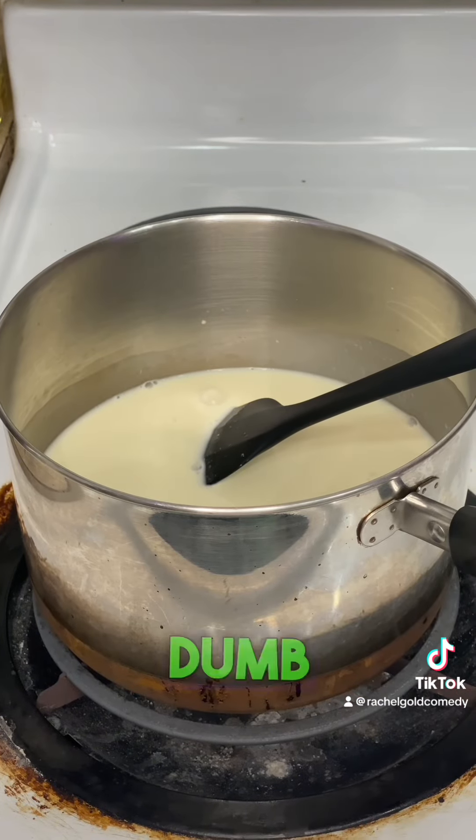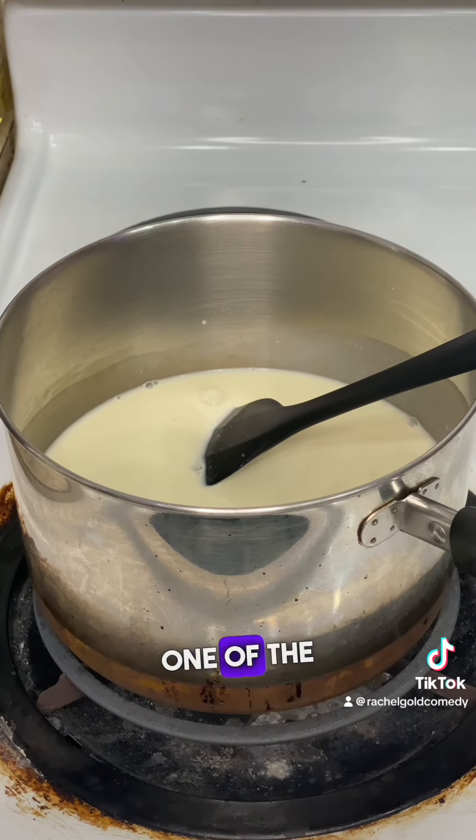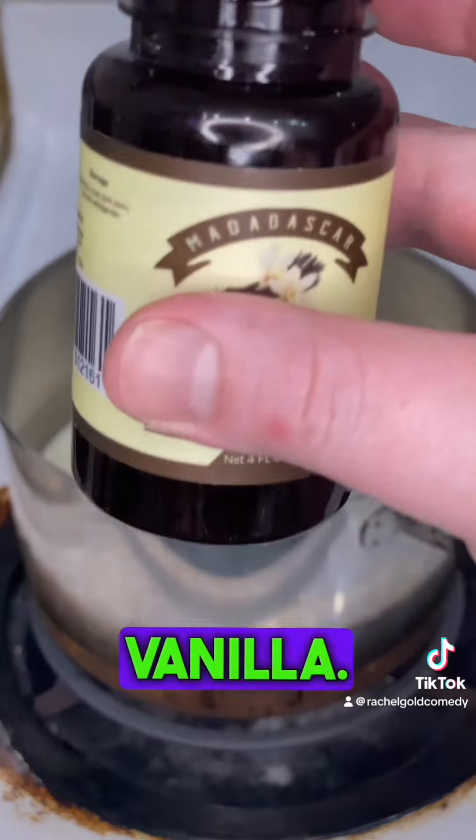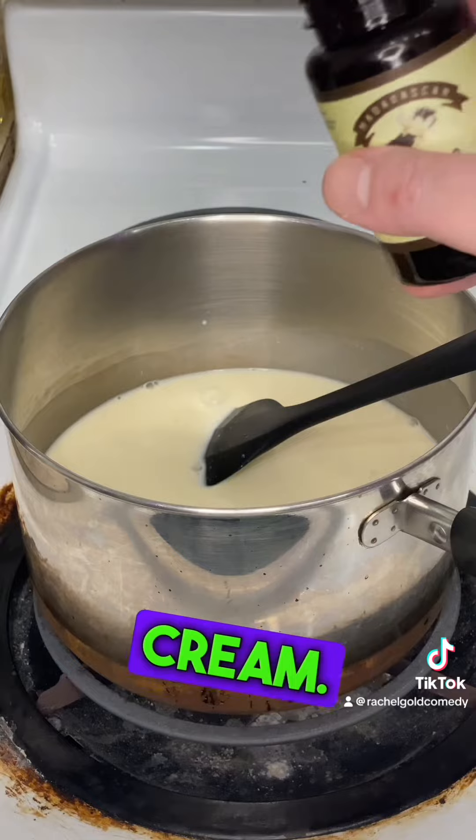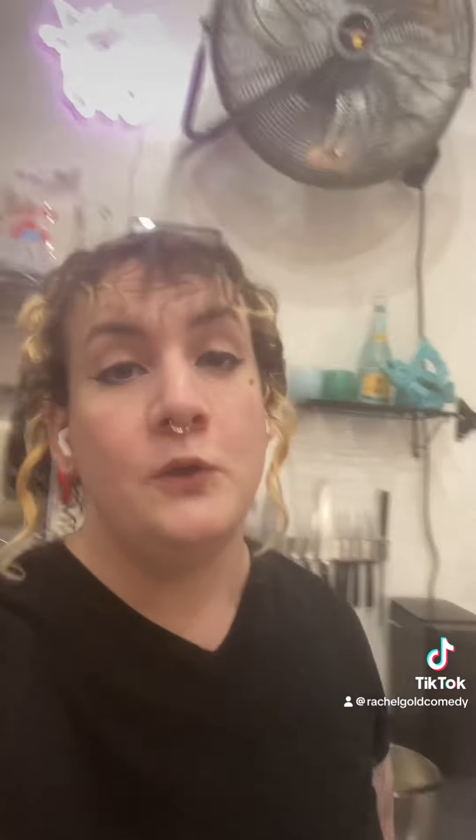Since I'm a bit of a dumb stoner I kind of forgot one of the main ingredients — that's going to be vanilla. No matter what ice cream you make, always add a little bit of vanilla, even with chocolate ice cream. When everything's dissolved take it off the heat, put it in the fridge, let it cool for a bit.